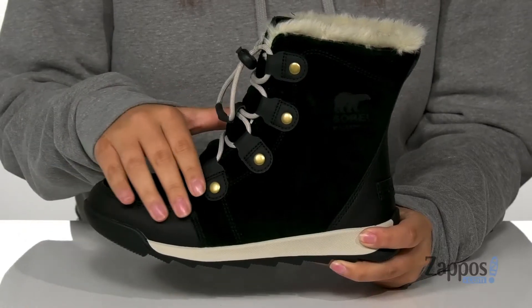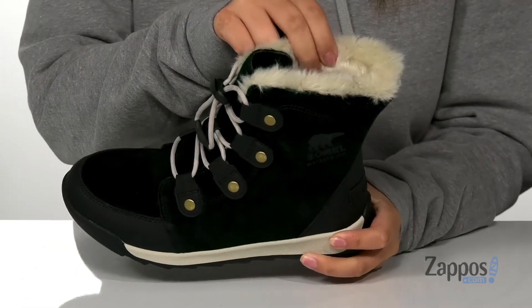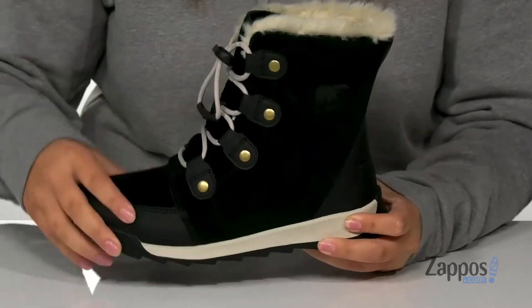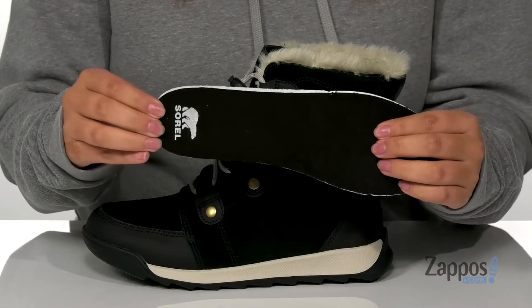Hey y'all, it's Katarina from zappos.com and let's take a look at this style by Sorelle Kids. These boots have a waterproof suede upper with some synthetic overlays. The inner lining is faux fur and textile. They also come with a removable footbed that is nice and squishy for that all-day comfort.